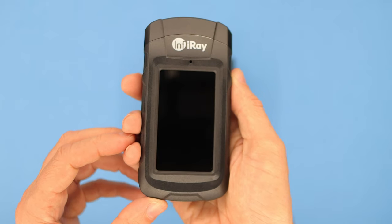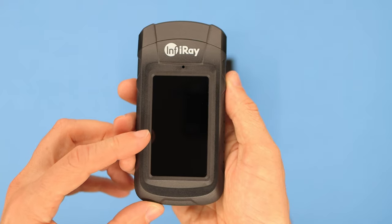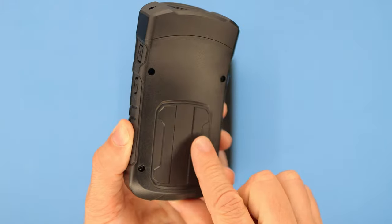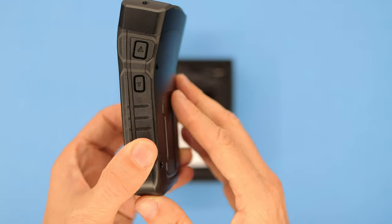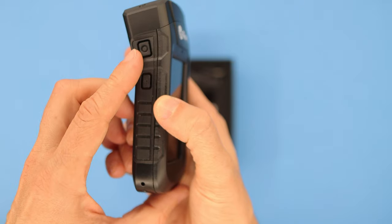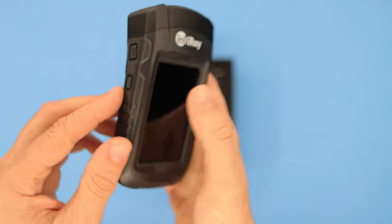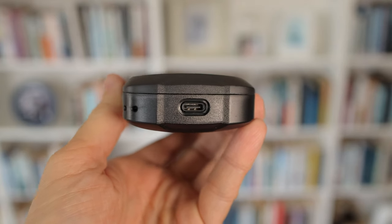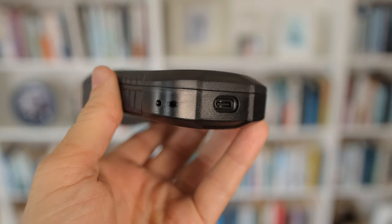The design is very similar to the Seek Thermal Pro. It feels nice in the hand, has a nice weight to it, and it's built from high quality plastic, metal and glass. It has up and down buttons on one side, and on the other side there's a power button and a flashlight button. On the front there's a thermal sensor and a flashlight, and on the other end there's a USB-C port for charging and data transfer.